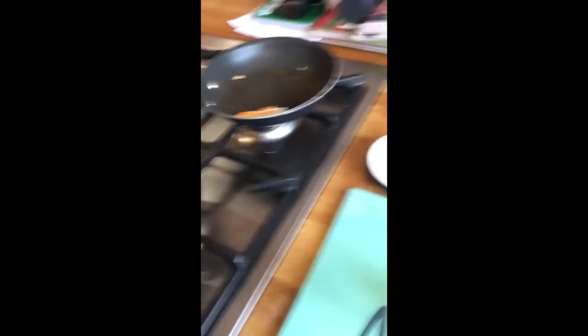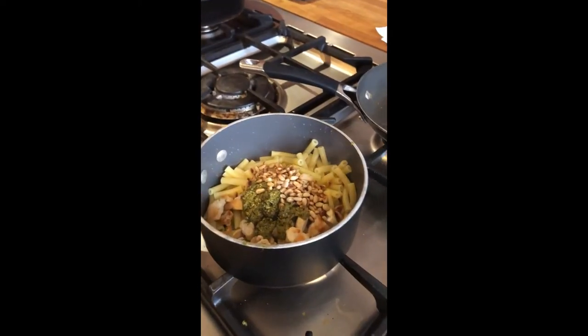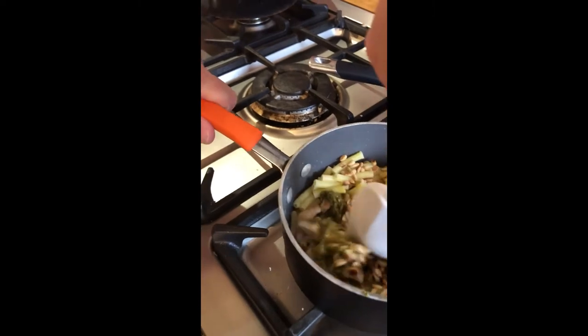Then add in the pine nuts after you've put the pesto in, and give it all a really good stir. Combine it all together using a spatula in the pan.